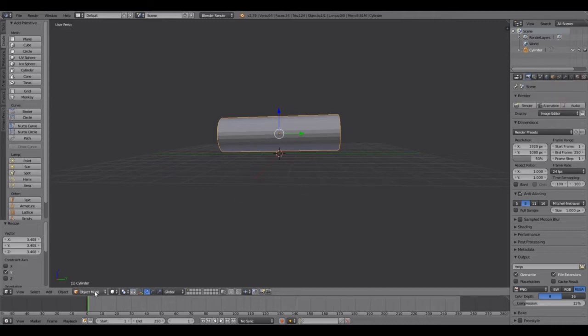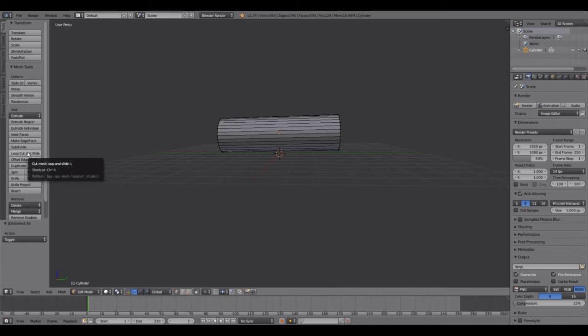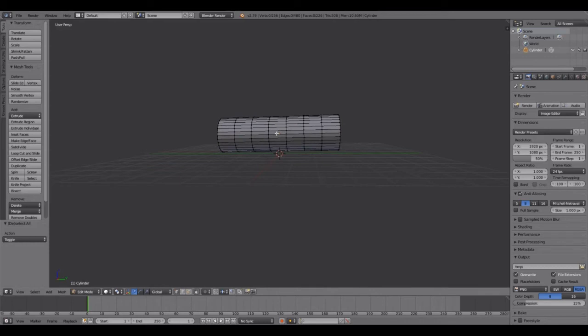First, let's go into edit mode, deselect with A, and in the tools we want to do a loop cut. Use the mouse wheel to make about six cuts, then left mouse click, then right mouse click, and select all — that deselects them.